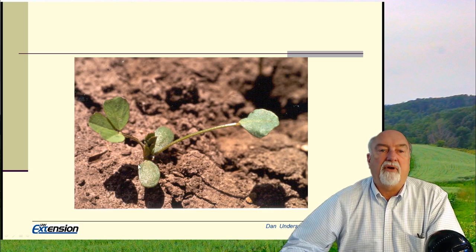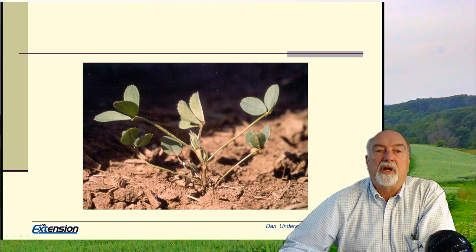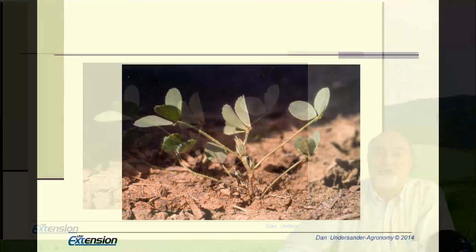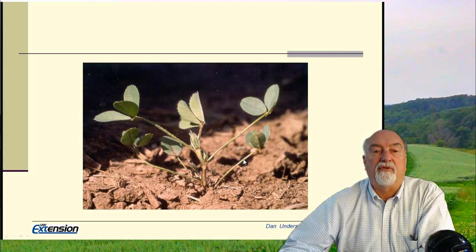After a little more growth you see the first trifoliate leaf out — here again are the cotyledons, the monofoliate, and then another set of leaves coming out. When counting the leaf stage, we do not count the monofoliate, and also when we talk about leaf stage we are counting leaves where the leaflets have fully expanded so that they're not touching each other. So a plant with one set not fully developed would be about a three or four leaf stage alfalfa.